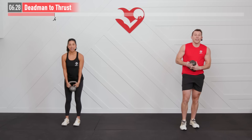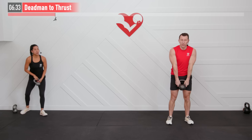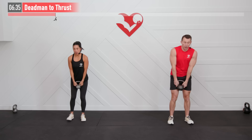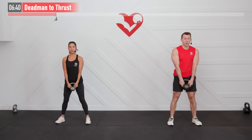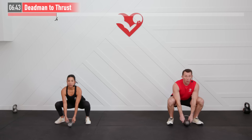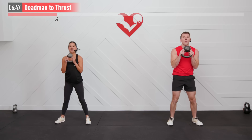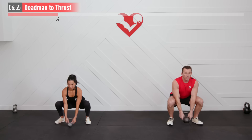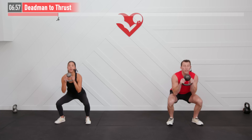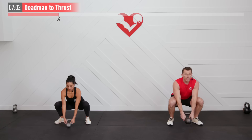Next up we're going to perform a dead man to a thrust. Grab that kettlebell on the handles with the bell facing down — it's a compound move. Feet are shoulder-width apart; with my arms down I'm going to squat all the way down, that kettlebell comes all the way to the floor, now curl, stand up, press overhead with that bell on top. Here we go, 45 seconds — begin. Down, curl, stand up, press. It might take a couple of repetitions for you to get that sequence down. Core stays tight throughout.